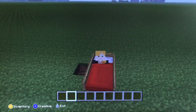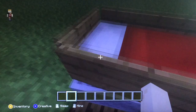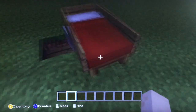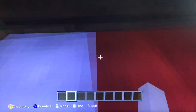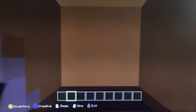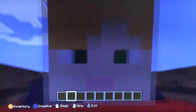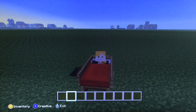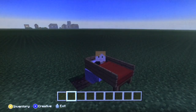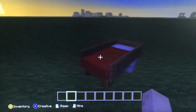Hold on — it's kind of falling out — there we go. Oops, there we go. Oh, look at that — it's a nice bed! Anyway, that's all we have for today. Bye guys!